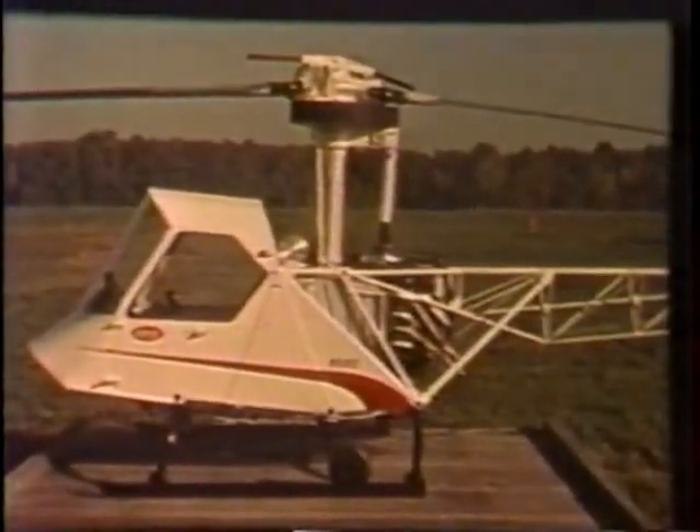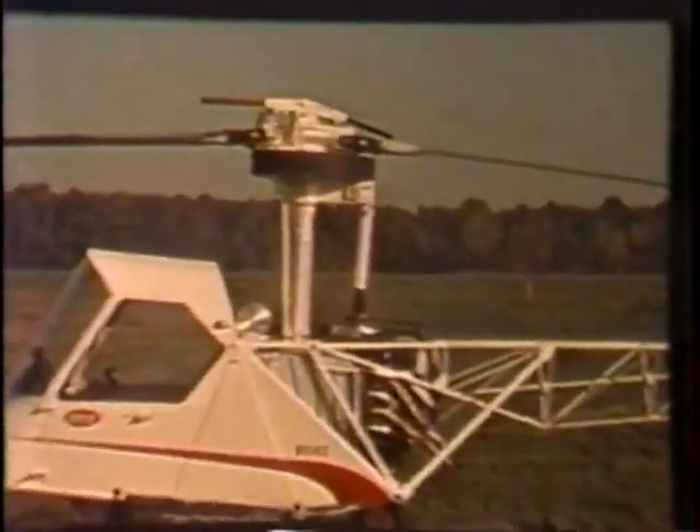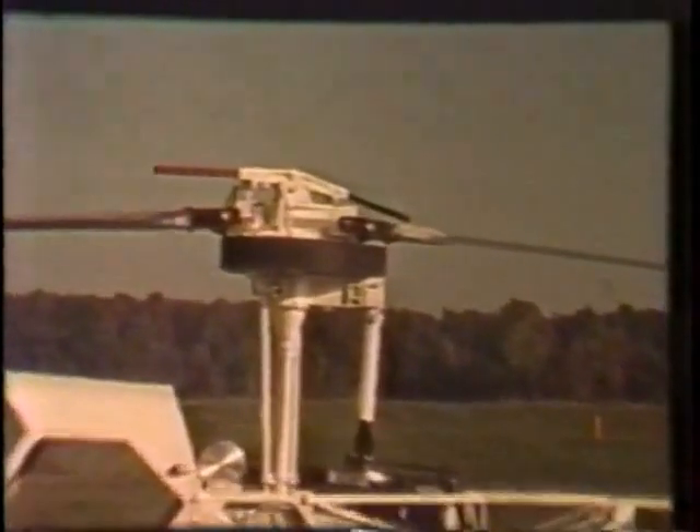It all begins with the B's exclusive, simplified main rotor head construction — fully articulated, possessing considerable advantages and economies.